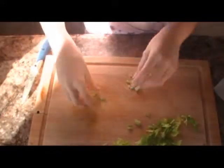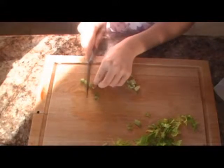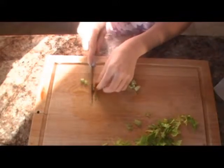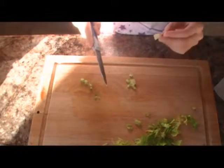Now that we have the good parts of our celery, we need to cut them very thinly. Make sure that you cut them as tiny as possible, because you don't want your hamster to have a huge chunk of it. And be very careful not to cut your fingers.